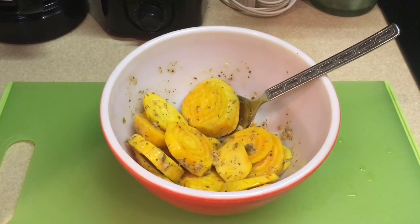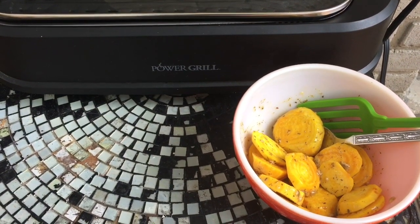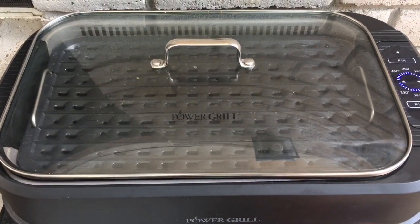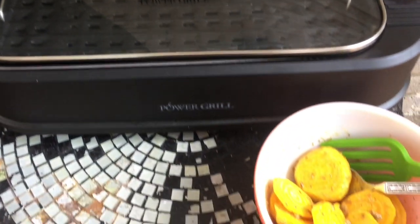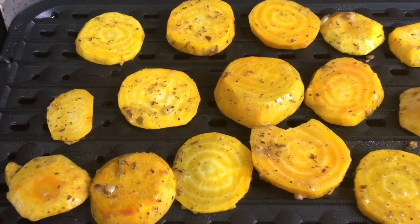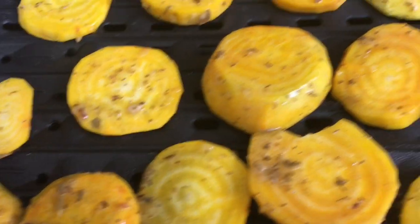I brought the beets outside — and as you might have noticed, these are yellow beets; I decided to choose those just for something different. I'm going to take off the lid of the grill and place the beets on the grill. I'm cooking the beets first because they're going to take longer to cook than the asparagus. You can probably hear them sizzling.